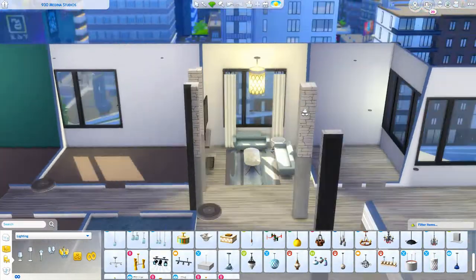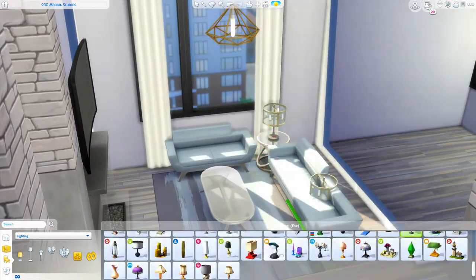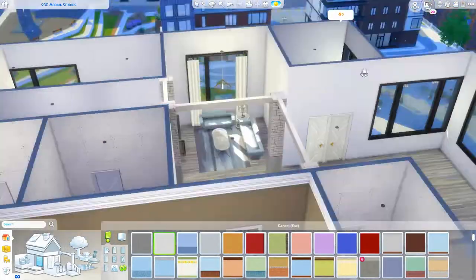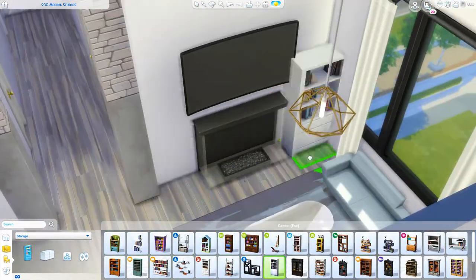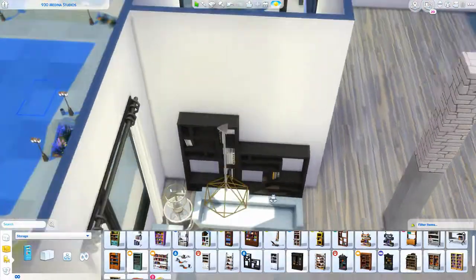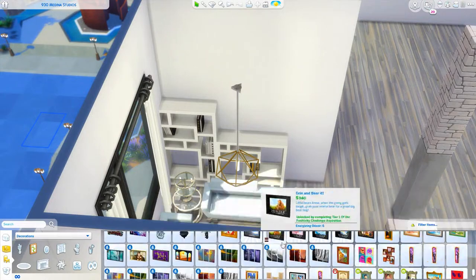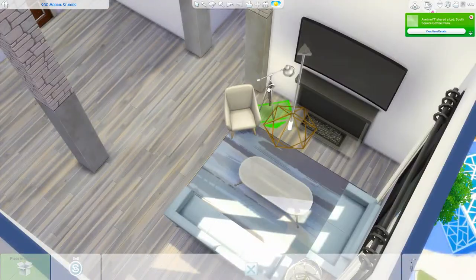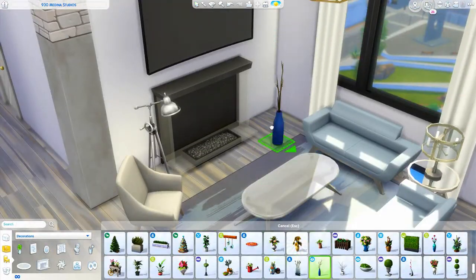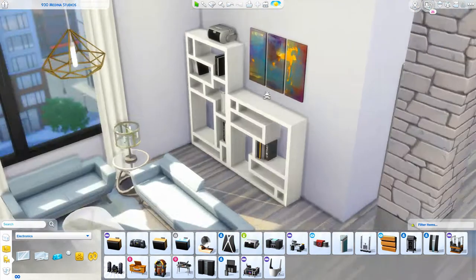This weekend I'll also be working on one of our Sims 3 to Sims 4 houses which is kind of modern, so I'll still be doing modern. Anyway, today we are doing this apartment renovation in the Art District — I forget which apartment exactly — but I chose the Art District because it just has the vibe of being more modern. I think it turned out really, really nice. I love the color scheme: the blue, white, and gray — so pretty.